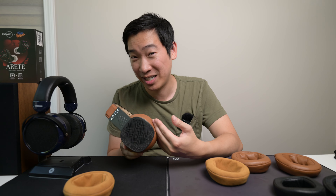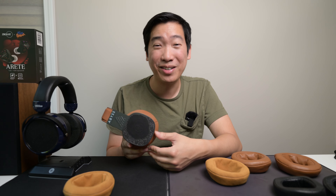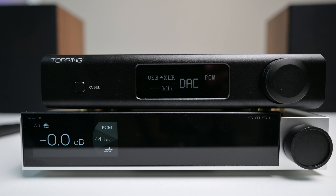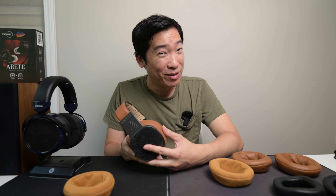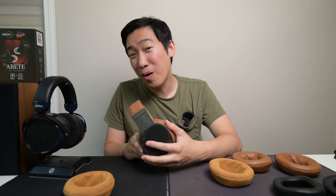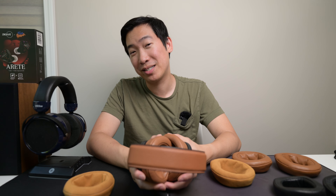Obviously it is a very expensive headphone. Since getting this headphone, I also have different DAC amps — I'm using the SMSL SU-X, which is probably my favorite DAC right now, combined with the iFi Pro iCAN. That combination into this headphone really gives you an ultimately transparent type of sound. Anyway, I hope this video is helpful. Please like and subscribe, and I'll see you guys in my next video.